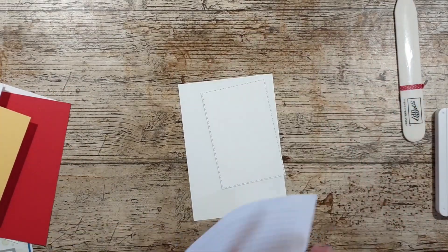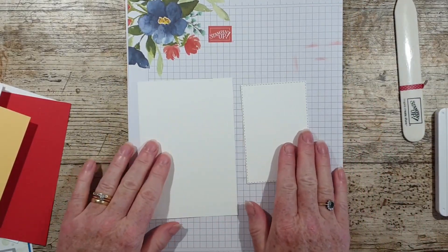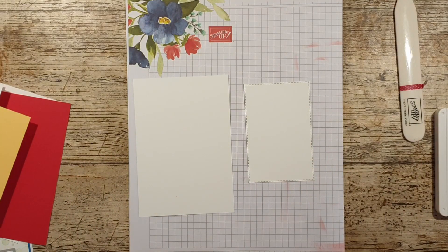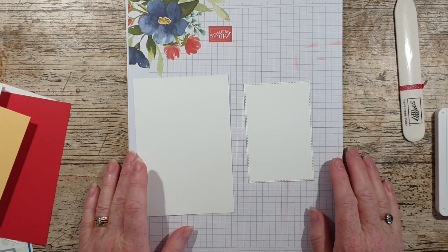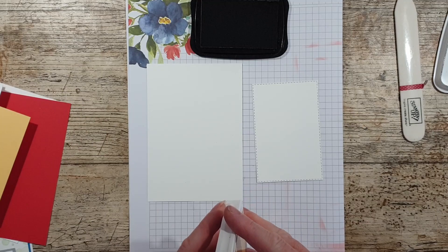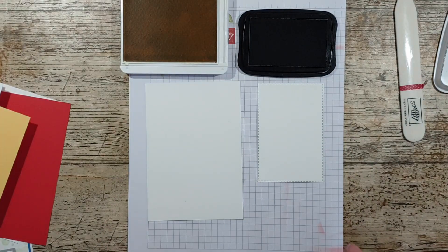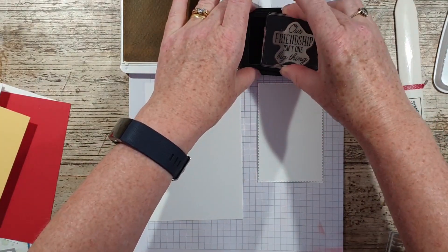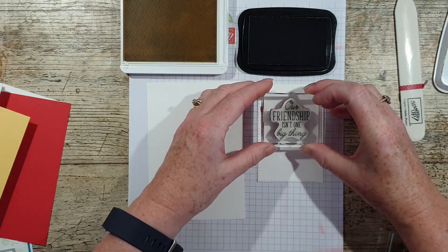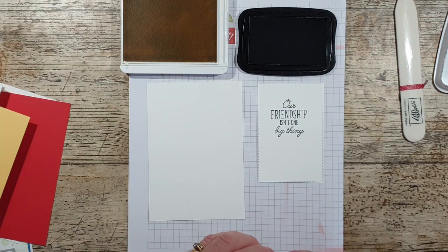Let's get some grid paper. All of the measurements — both imperial and metric — will be over on my blog together with some other examples of this type of fun fold. Let's get on and do the stamping. I'm literally just going to use Memento Black and Sew Saffron today, trying to limit the colour palette.